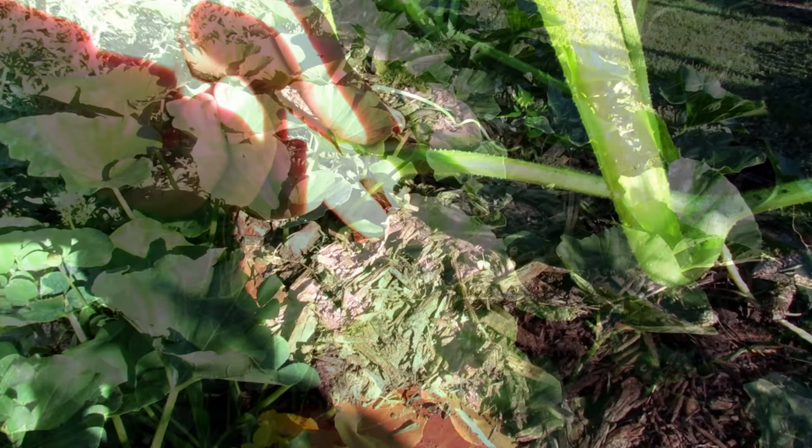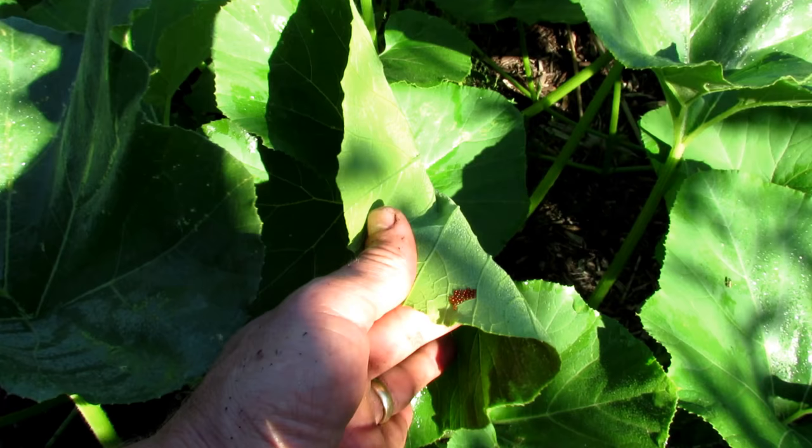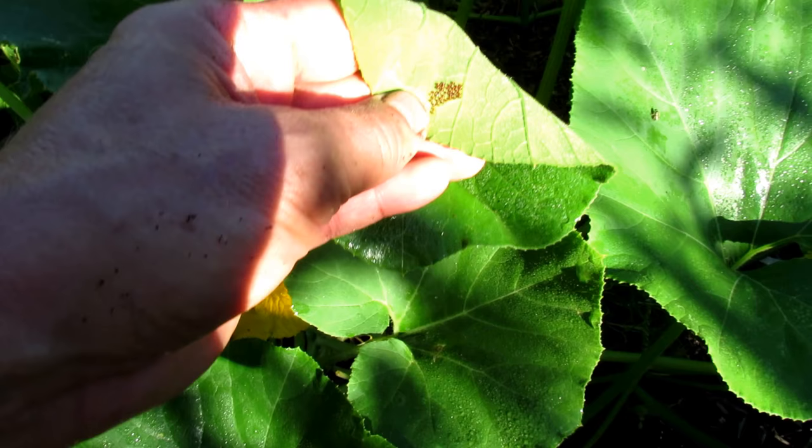You also want to inspect the leaves. Where you have lots of leaves, you're going to have insects on the underside — that's squash bugs. You can see all those eggs. You can rub them off, let them fall to the ground. Insects will eat them, or you can remove the leaves.